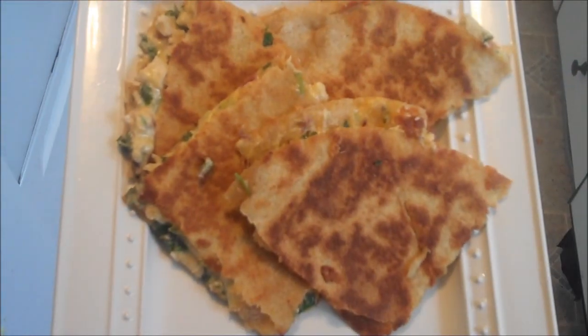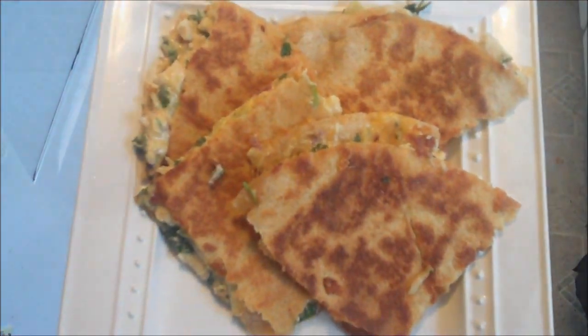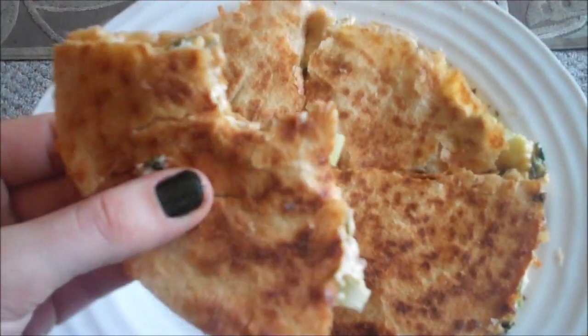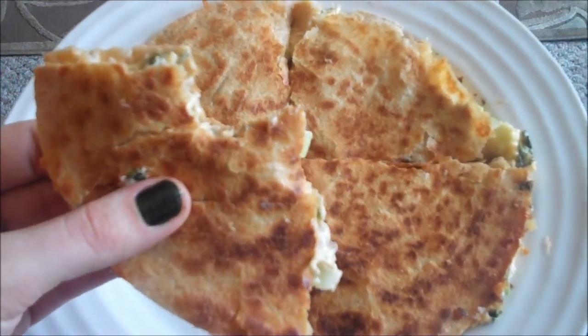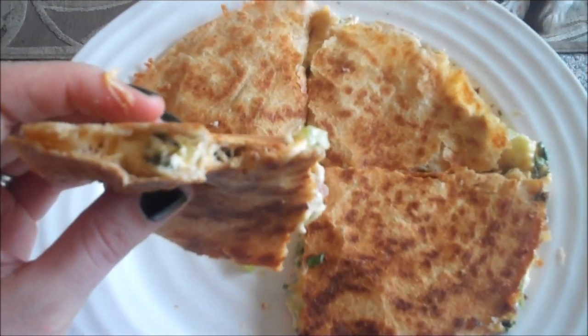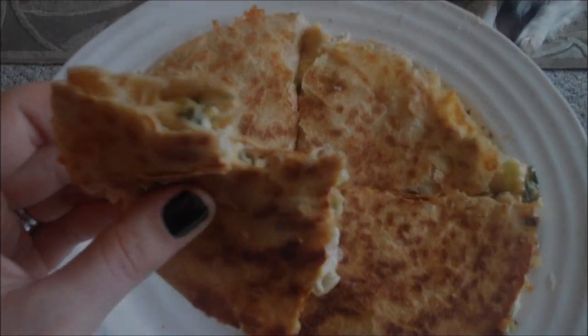This is the end result if you make them quesadilla style. Looks pretty much like the picture, and they are so good — Ryan loves them and we make them quite a bit. I'll put the links below. They are so delicious — it's like a creamy... oh, the cilantro. It is just so good. You guys have got to try these; they're really not that hard at all. Delicious, delicious!